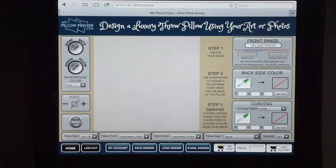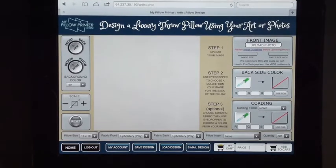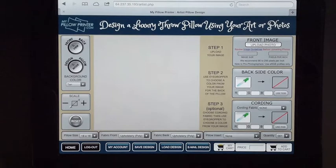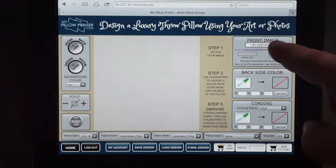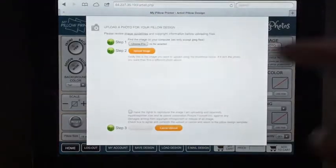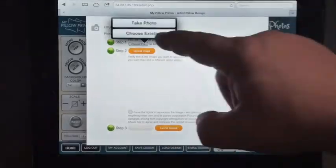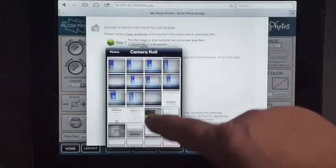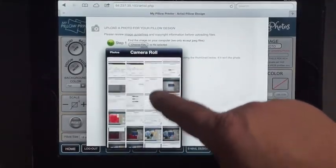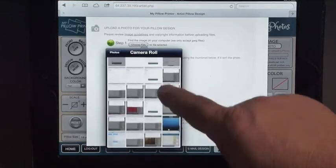Today I'm going to demonstrate how you can design a pillow in under 30 seconds using the MyPillowPrinter.com design tool. I've already logged in and I'm going to click on the upload photo button. I'm not going to count the time it takes to upload a photo because your connection may vary and every computer system is faster or slower. So we're just going to get an image loaded and start the clock.